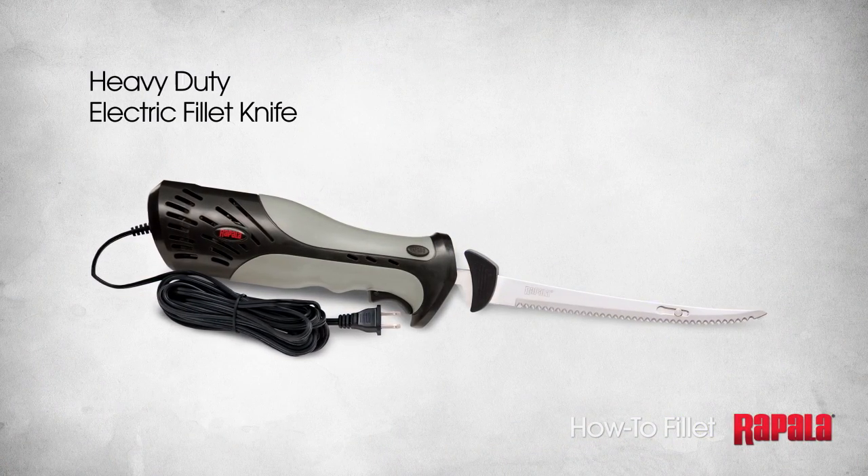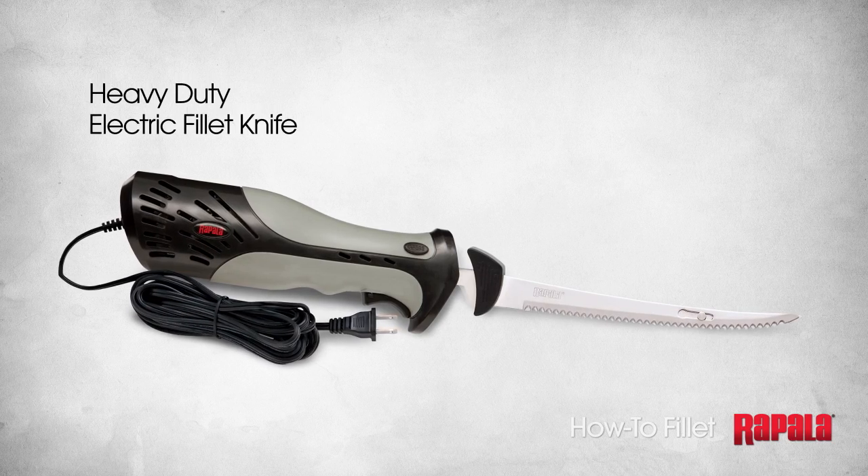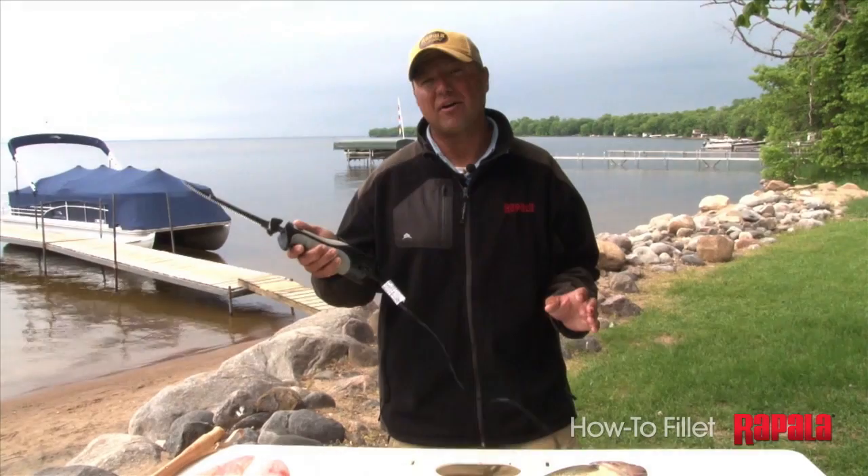Rapala's heavy duty electric fillet knife is my favorite knife to use. It's the fastest, most durable knife on the market today. I am a true believer in using electric, and I'll show you a real quick and easy way that you can run an electric knife with a minimal amount of waste.